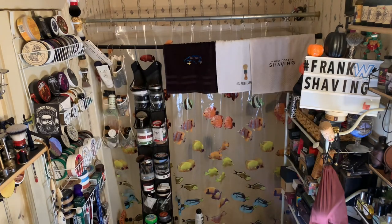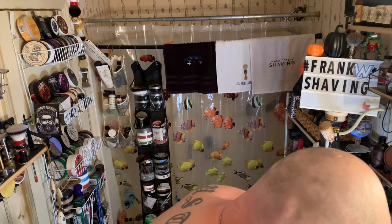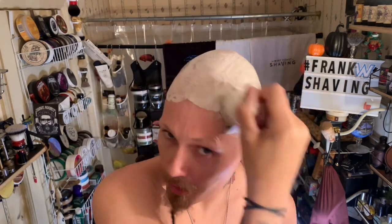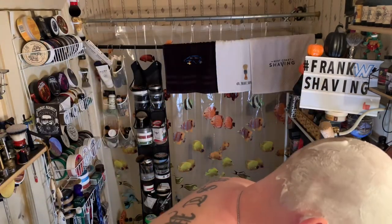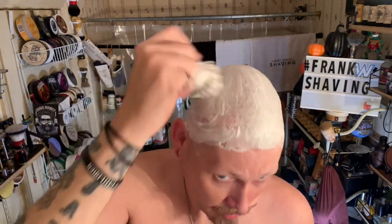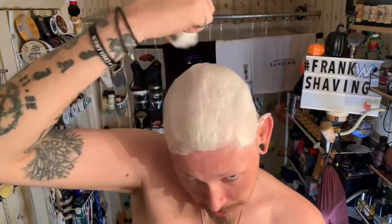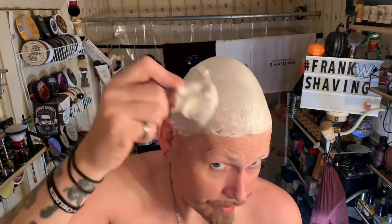He knows his skin stuff — he's a very smart man. If you have not tried Holy Cow, I highly recommend it. He's got stuff for vegans as well; he's got serums, aftershave splashes, and shave soaps. I don't know if he's made shaving cream yet, but I'm sure he has. This is a really nice scent if you love leather — I know a lot of people don't like leather for some reason.